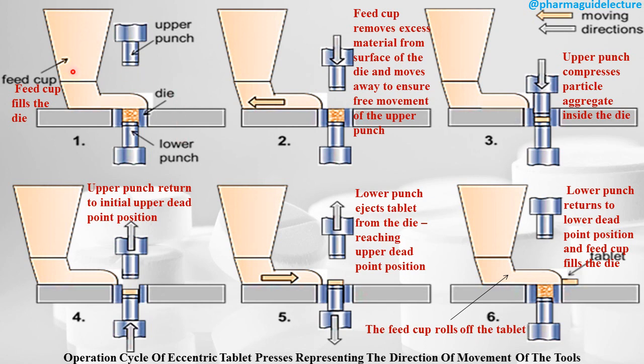In step one, the hopper and feed cup fill the die cavity. The lower punch is adjusted to the correct height and the upper punch is positioned above. In step two, the feed cup removes the excess material from the surface of the die and moves away to ensure free movement of the upper punch. In step three, the upper punch compresses the particle aggregates inside the die, and compression takes place.